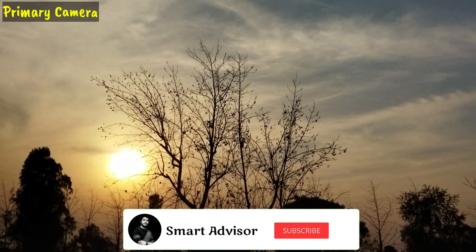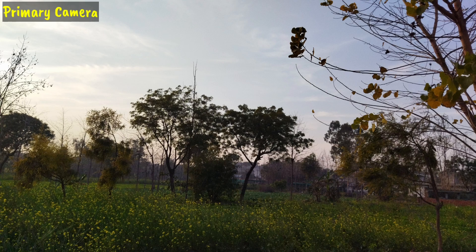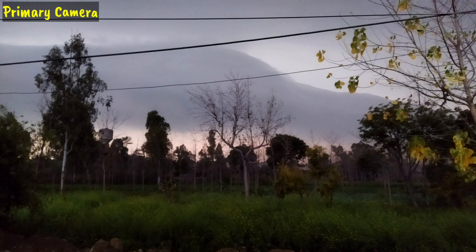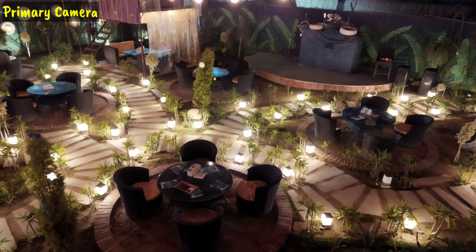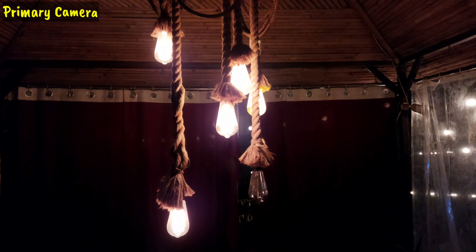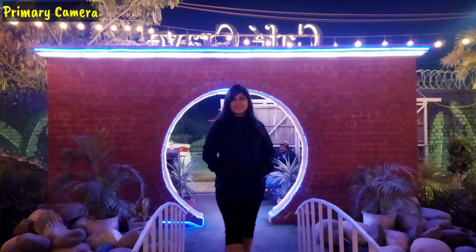If you haven't subscribed, please hit the subscribe button — that would really make my day. Talking about low-light images, this camera has impressed me. In the 10,000 rupee price range, the low-light photos are very good — clarity and colors are solid. However, if you compare it to the Redmi Note 9 Pro or Note 9 Pro Max, the clarity is better on those phones.